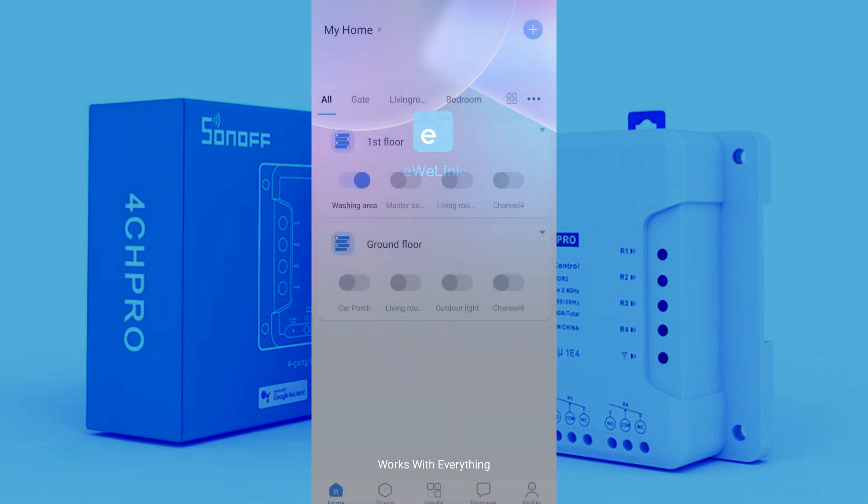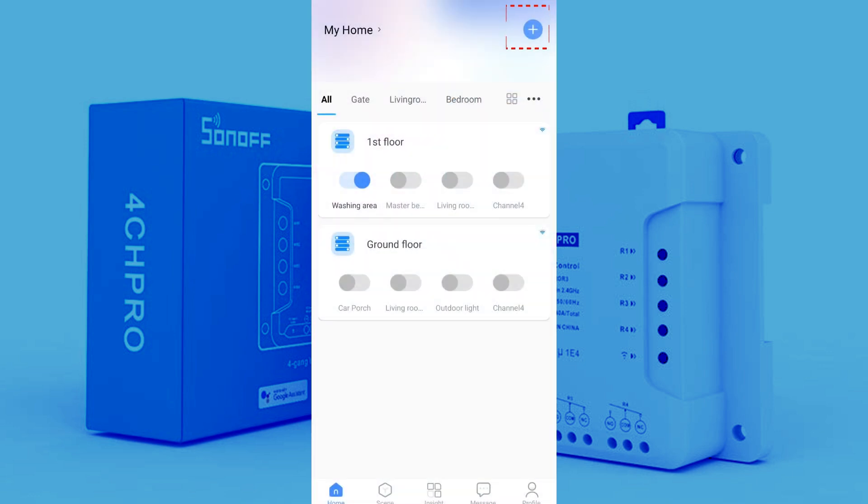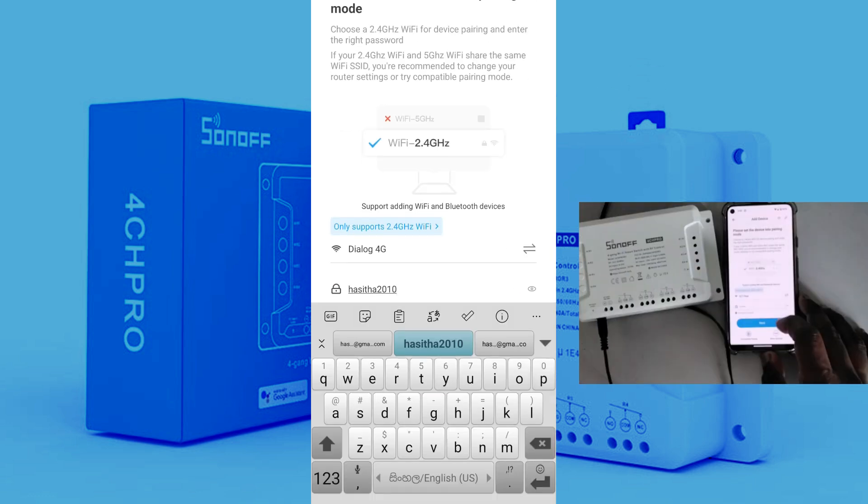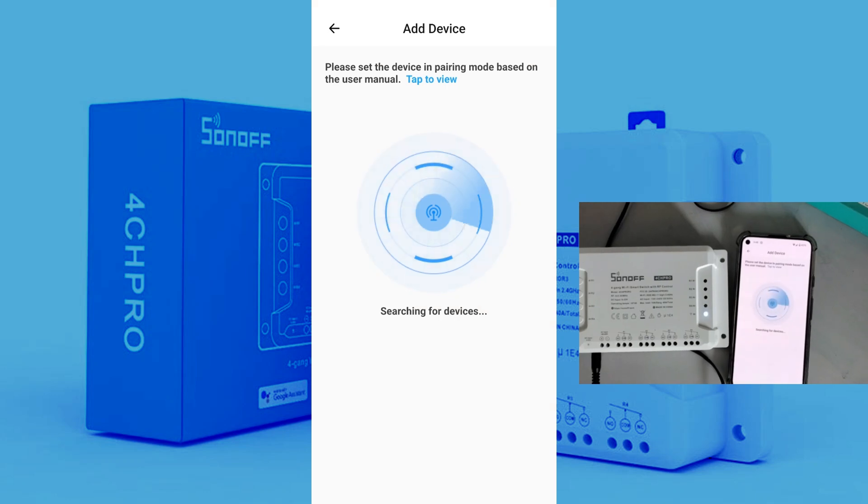Open the eWeLink app and click on the plus mark to add a new device. Select your Wi-Fi network, enter your password and click next. After a few minutes, your Sonoff device will appear in the app. The blue light on the Sonoff device will turn on continuously, indicating it's connected to the Wi-Fi network.